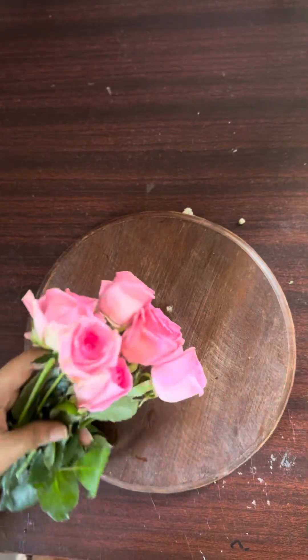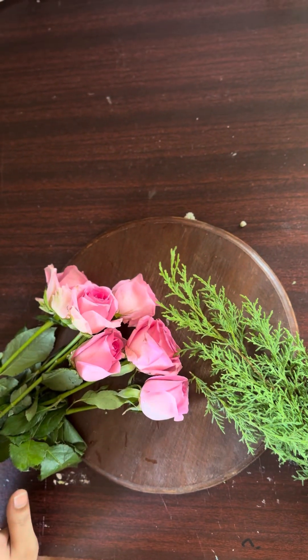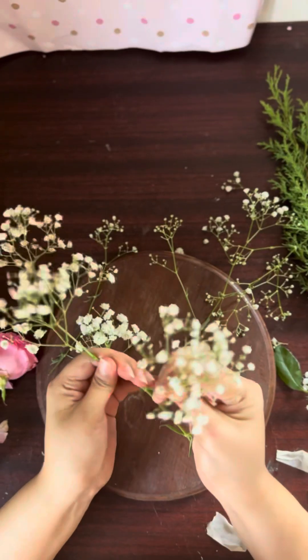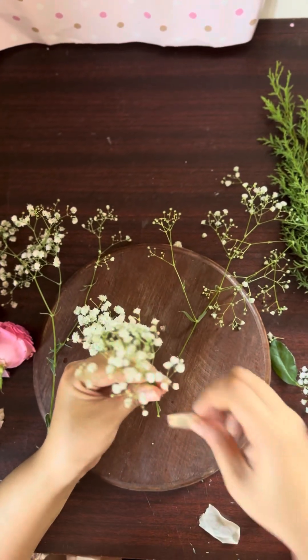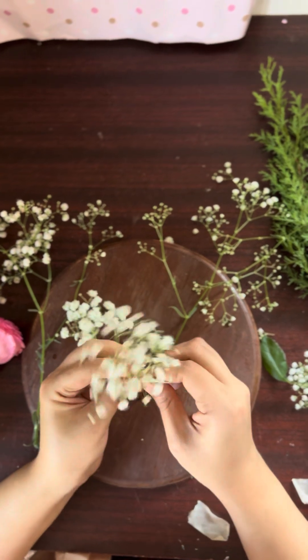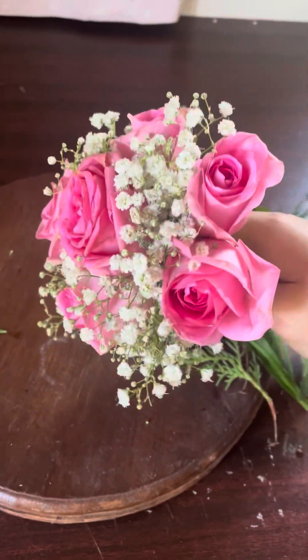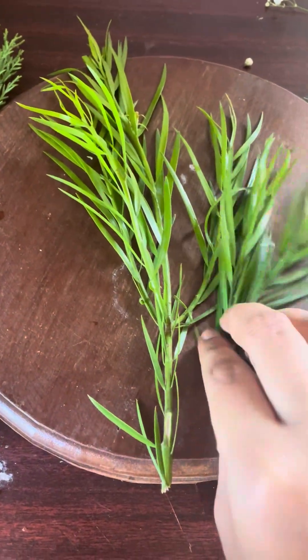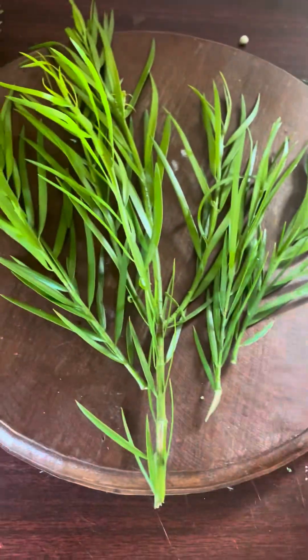I have a little leaves and a little gypsum flowers. I have a little dried petals. Then I have a bunch of gypsum flowers, a bunch of flowers and gypsum.